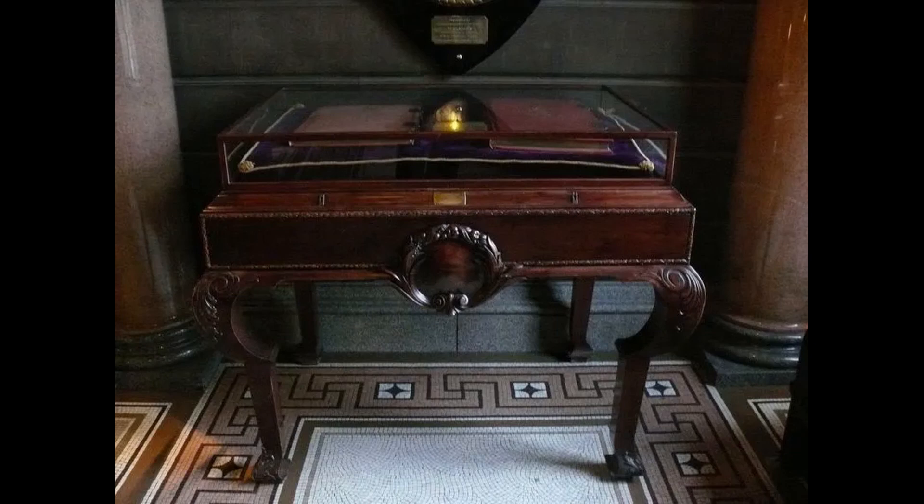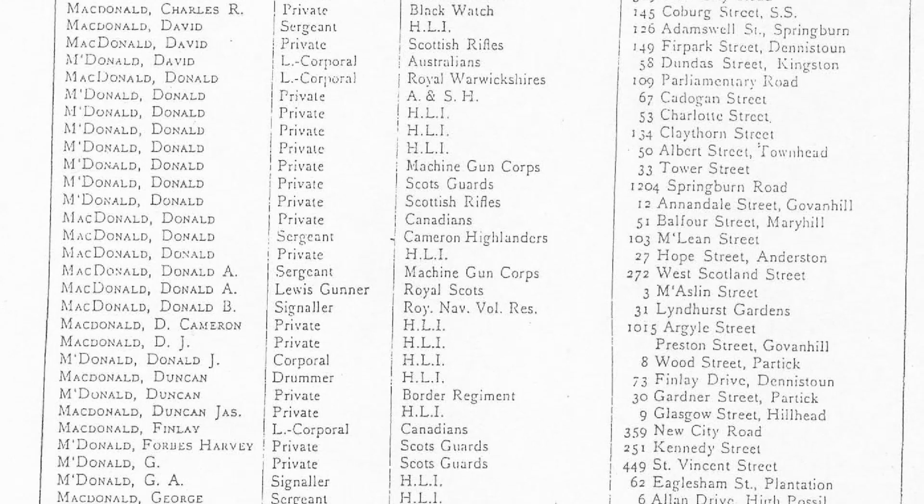The roll lists the names, ranks and units together with the addresses of all the fallen. No awards of distinction or valour were included in the roll. The compilers at the time agreed that they were unable to verify these, and it was decided that rather than note them in some cases but not others, they would be omitted entirely.